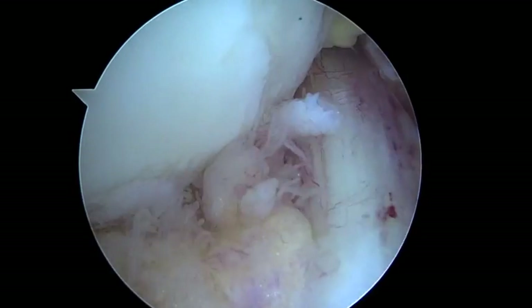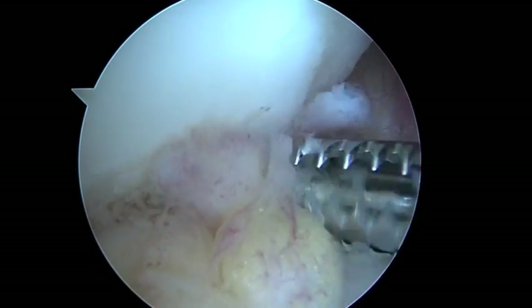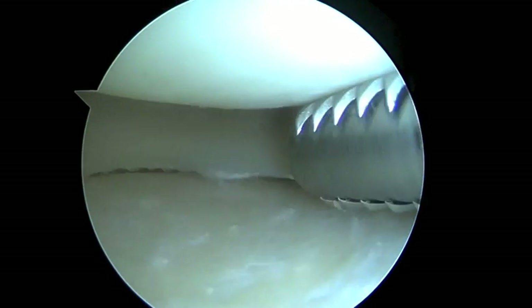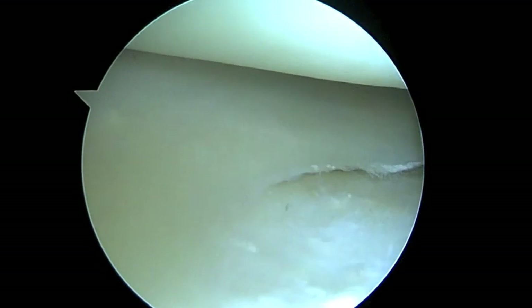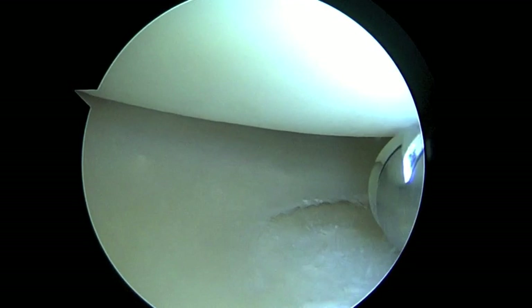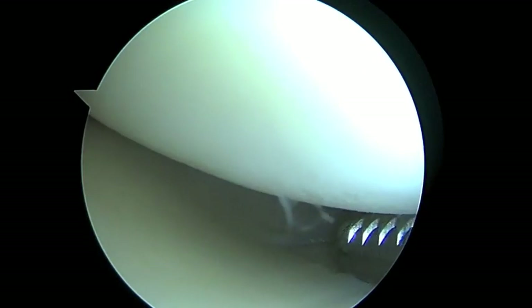Next we're going to have a look in the lateral compartment. So this is the lateral compartment — you see some deposits in the edges of the meniscus, but no significant cartilage injury on the femoral condyle, unlike the medial side. So that's good news.